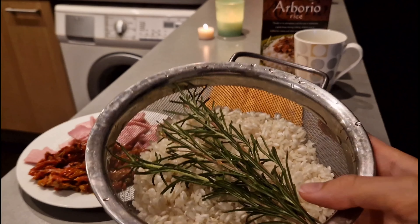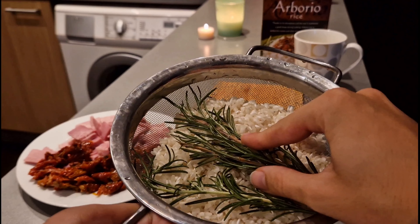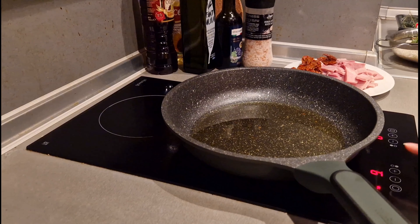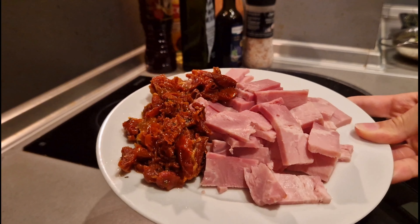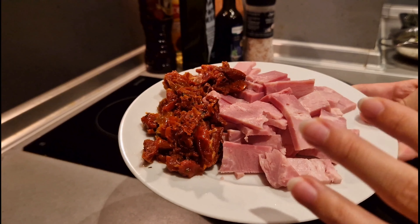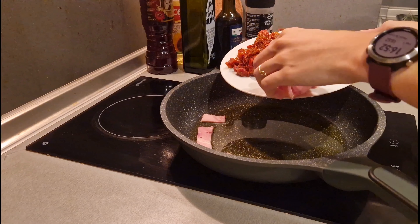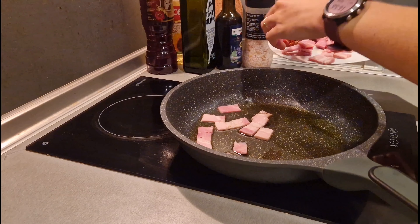We have been preparing for 11 minutes now. I also put the rosemary in the rice so that it can soak in and release its flavors. Now I put the pan on the stove and wait for it to heat up. When it is heated up I put these ingredients inside so that they can fry a little bit before adding the rice.